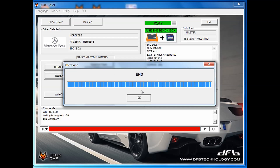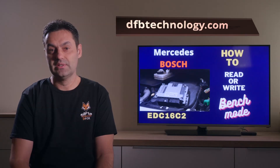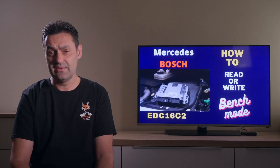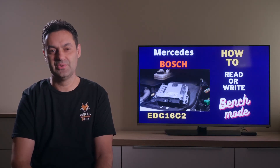I hope now you understand how easy it is to use the so-called bench mode with the Defox tool by DFB Technology. Thanks ever so much for watching. Bye for now and I'll see you in the next episode.